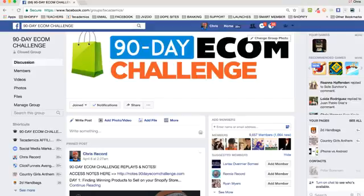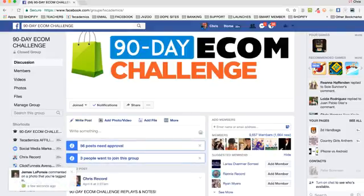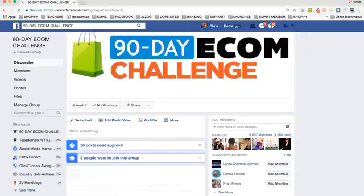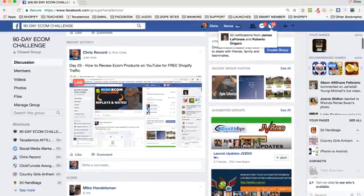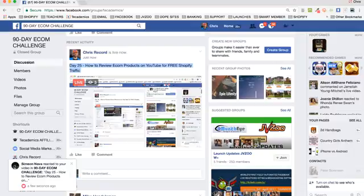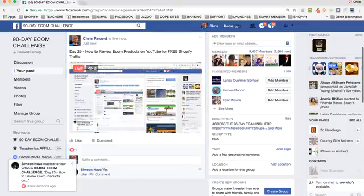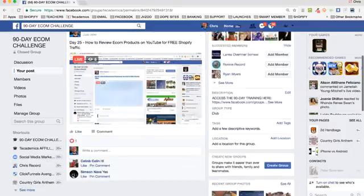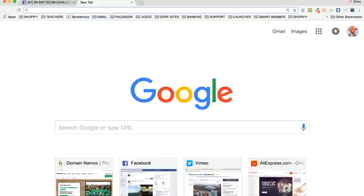Hey everyone, Chris here with another episode of the 90-day ecomm challenge. Today I've got a very interesting topic — we're going to be talking about YouTube and doing review videos. This is something that a lot of sellers do. Today is day 25: how to review ecomm products on YouTube for free Shopify traffic. You can upload the videos to YouTube and even to Facebook to get free traffic.